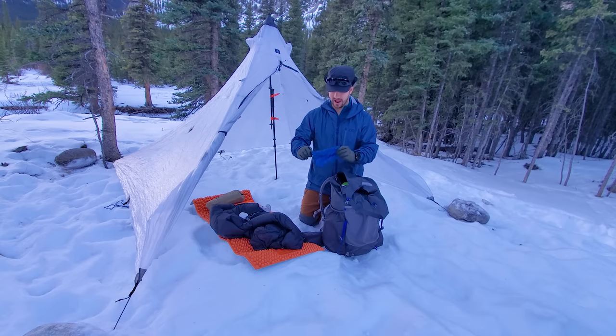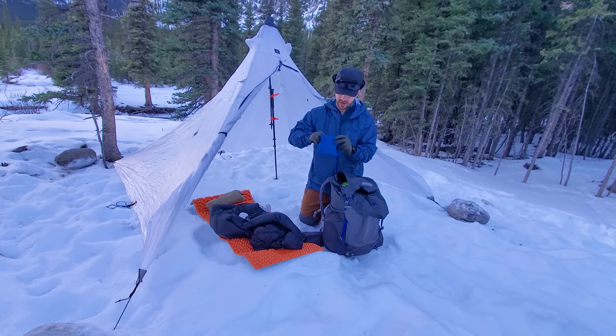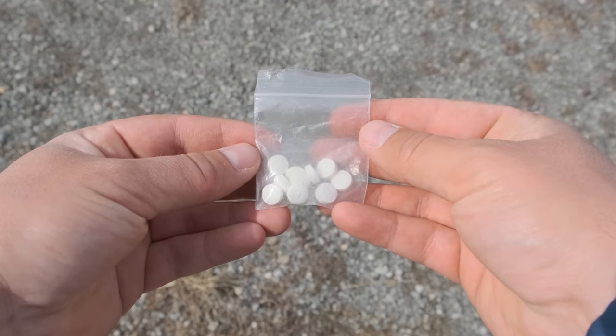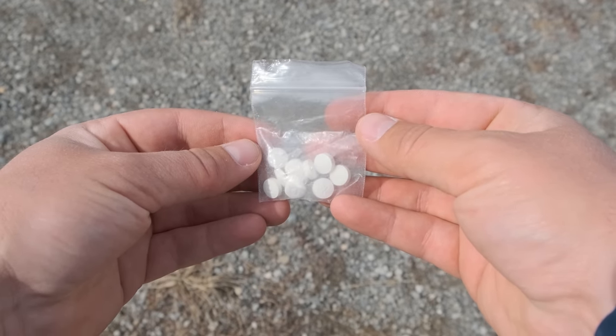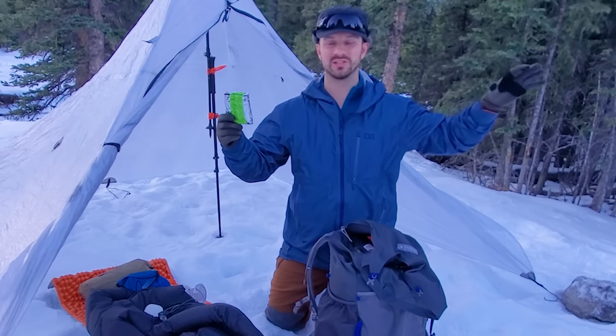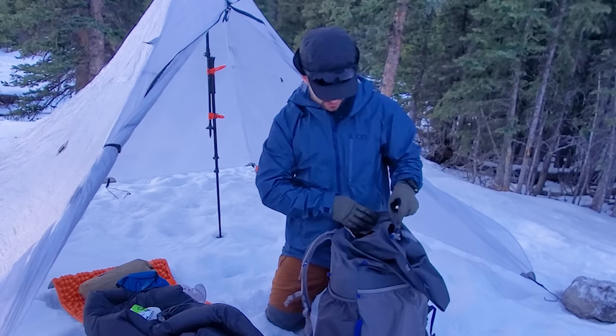Then I have my ditty bag with lip balm, medications, a toothbrush, and toothpaste tabs. I love toothpaste tabs because you can allocate exactly how many you need for a trip, and they don't freeze like toothpaste does. I also have a wag bag — luckily there's an outhouse here, but if there wasn't, I'd be packing out waste to avoid contaminating water sources.